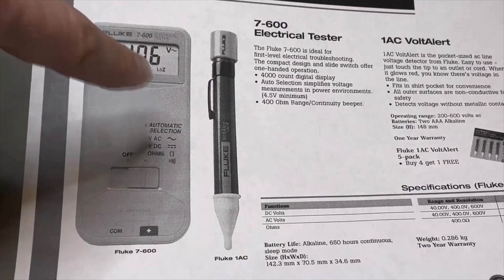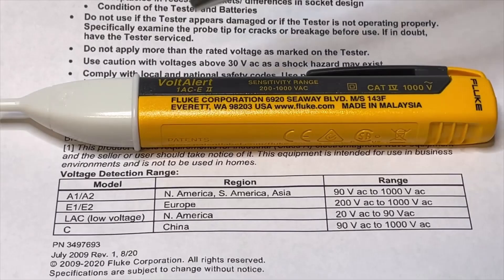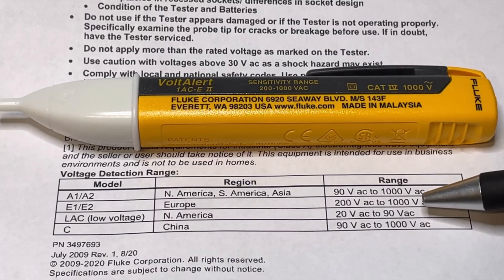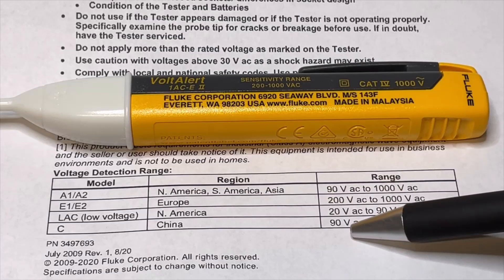I have here the 1AC version 1 — this one is a little bit square. The 1AC E version — the E is for Europe — and it means it starts detecting from 200 volts up to 1000 volts. If you have an A version for the US, it will start already beeping or blinking at 90 volts. And for North America there is also an L AC version for low AC voltages, starting already at 20 volts, with a maximum of 90 volts.